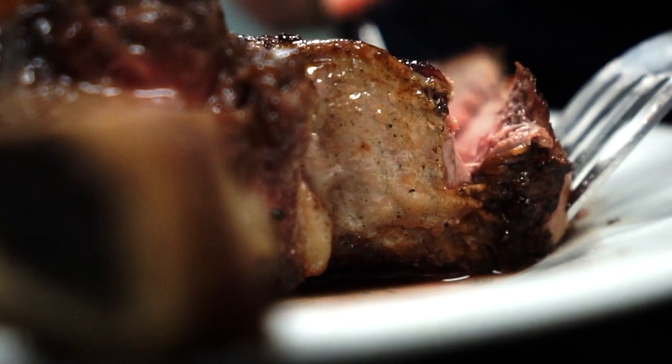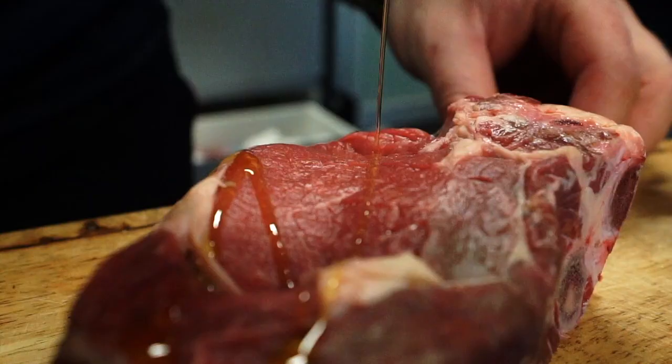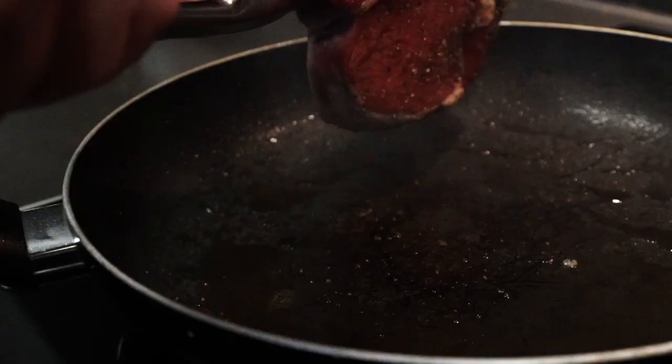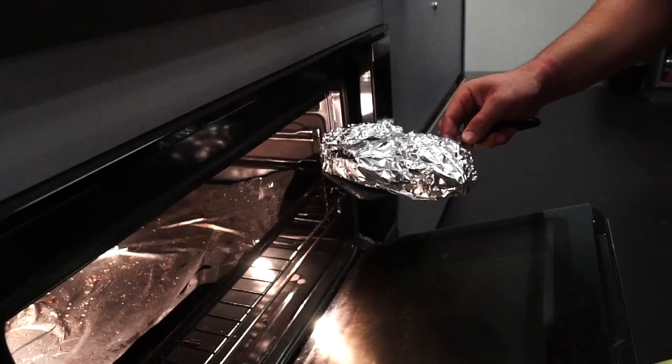I've grabbed the 600 gram whopper from my local butcher and I'm going to season it with some salt, pepper and olive oil. We're going to cook it for five minutes on either side on the searing hot sauce pan before wrapping it in tin foil and placing it into the oven. Ten minutes at 130 degrees will do the trick.